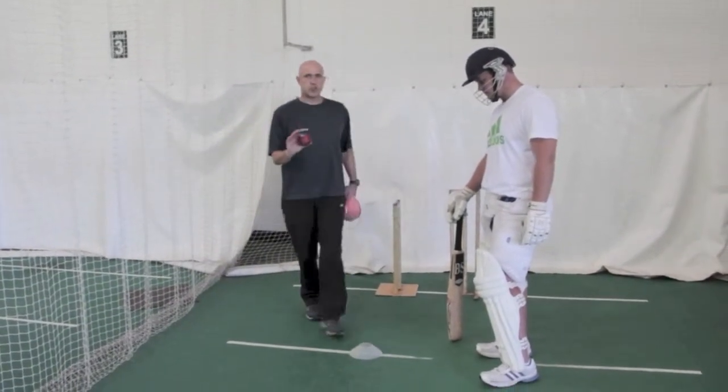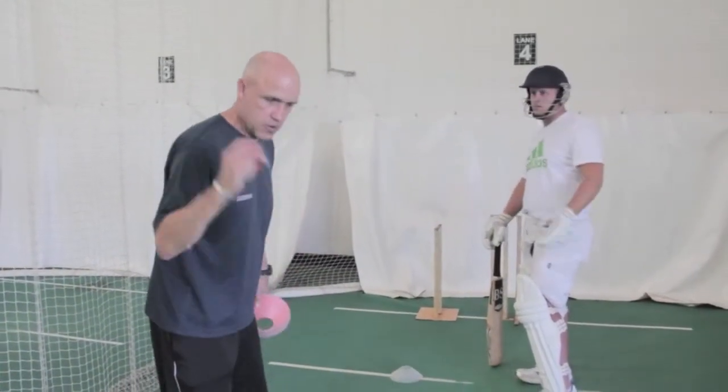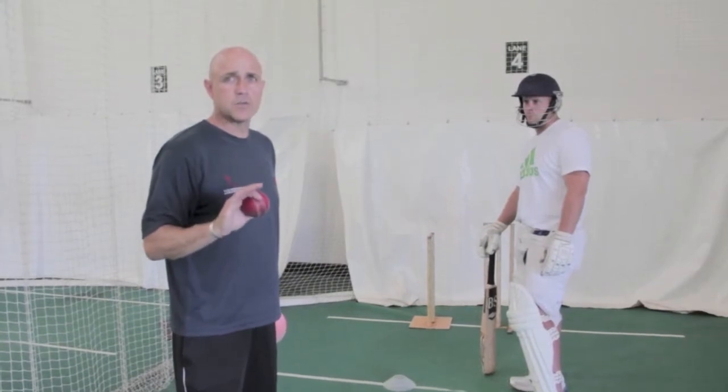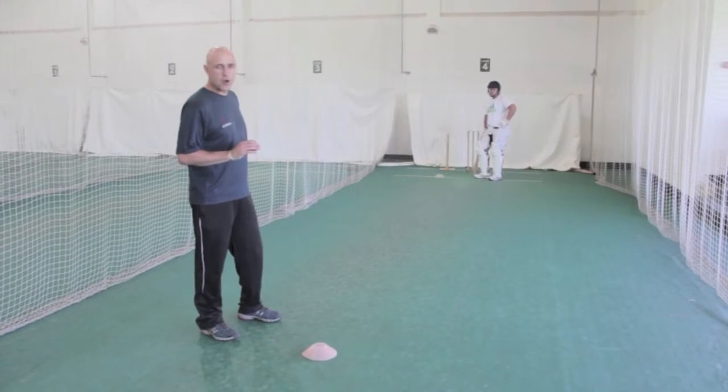It's the simplest stroke for all young players to learn, it's a very natural stroke. Most young cricketers pick the bat pretty cross-back to start off with, so it's a very powerful stroke in terms of being able to open up the leg side as well. So I've set up the throwing zone there, I've set up the angle for the thrower and for the batter.